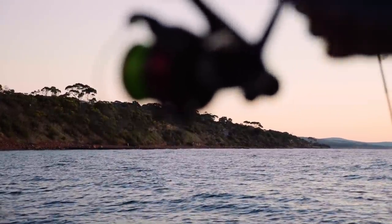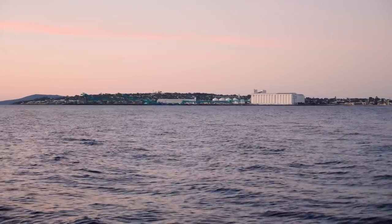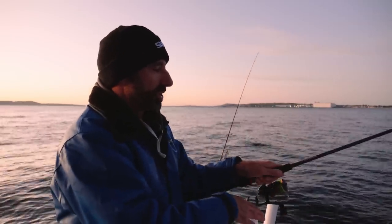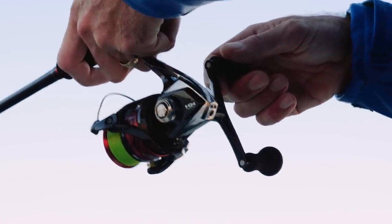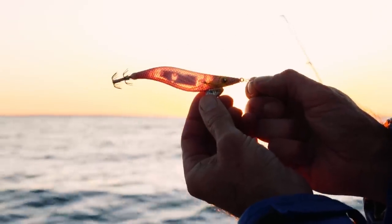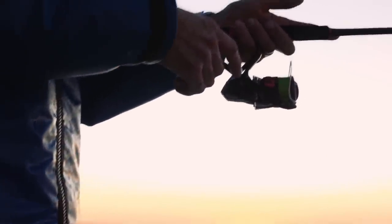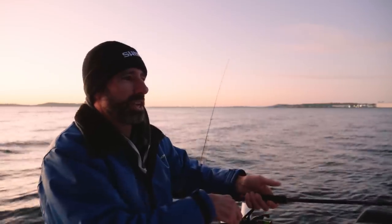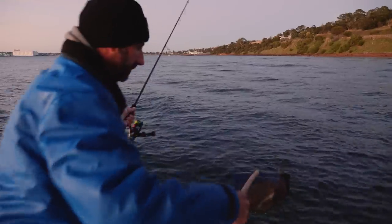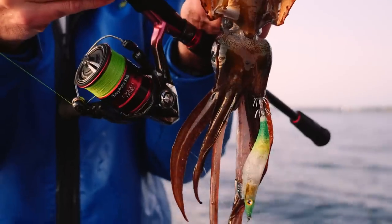We've come along to a patch with a bit of reef and weed dotted along here — we call this the North Shore in Port Lincoln, and it's a good squid ground. We're fishing in about 3 meters of water, just drifting and casting along as we go. We've got the Sephia BB 8-foot 6 squidding rod — a nice crisp parabolic action, great for casting and working the jig. We're using the new Flash Boost Rattle jigs; I've grabbed a 3.0 as the bigger jigs help get down deeper, which is important as squid often hug the bottom. Second cast, first drift — a nice little calamari to start the day on the brighter colored Flash Boost Rattle.